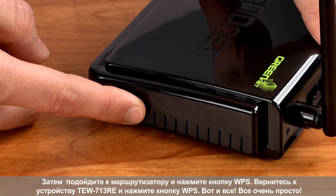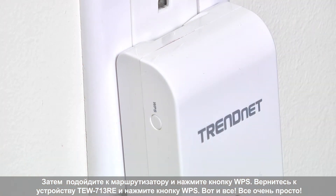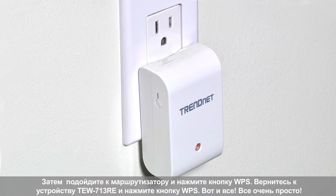Next, go to your router and press the WPS button. Walk back to the TEW-713RE and press the WPS button, and you're done. It's that easy.